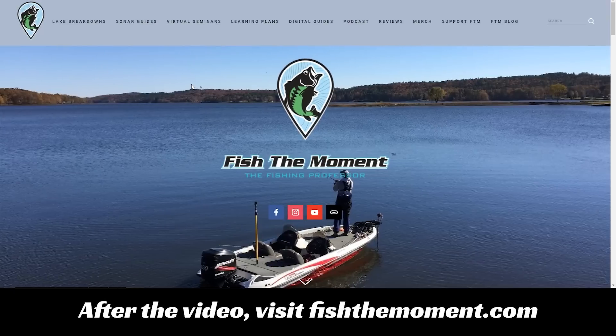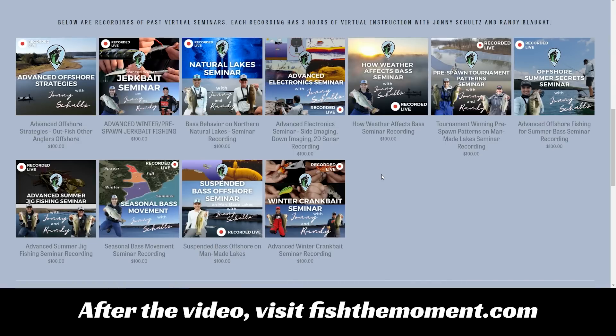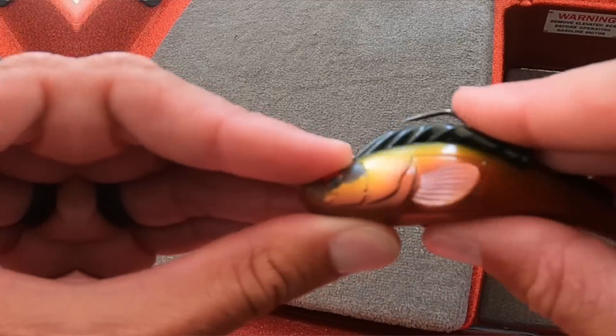Really quickly — if you're enjoying the detailed instruction in this video, head to our website fishthemoment.com and check out our virtual seminars page. You'll find seminar recordings on a variety of bass fishing topics, from seasonal bass movement, electronics, offshore bass fishing, and how weather affects bass. These are three-hour seminars with extremely detailed graphics and instruction. If you want to take your fishing to the next level, definitely check out our virtual seminars at fishthemoment.com.